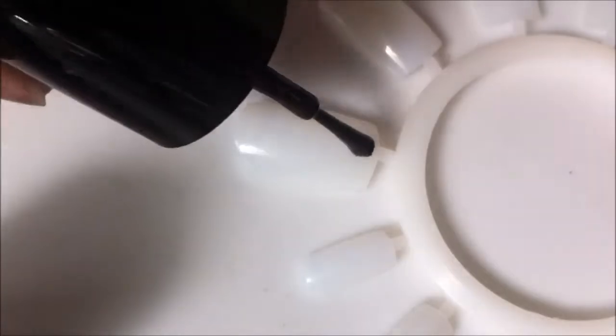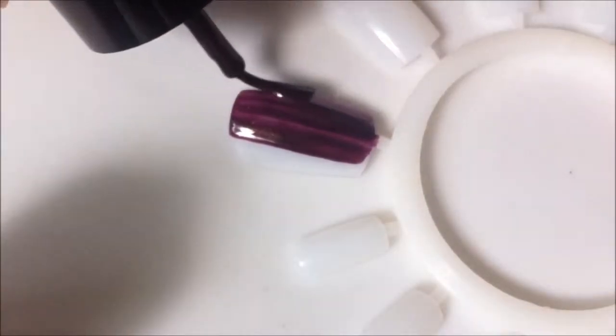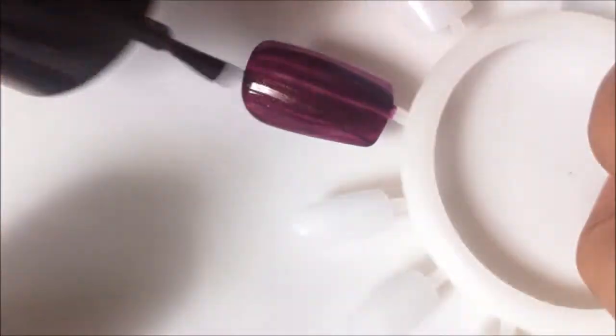I'll be applying this purple glitter nail polish as my base coat, and here I'm using a nail well that I got from Walgreens. I'll be applying two to three coats of the nail polish to get the color as vibrant as I want it to be.